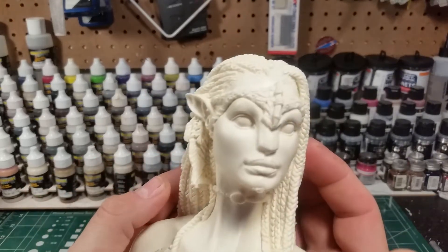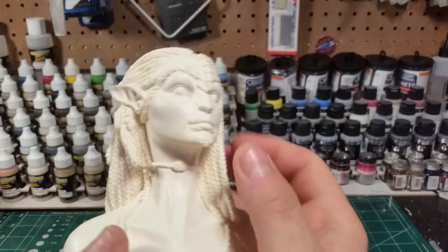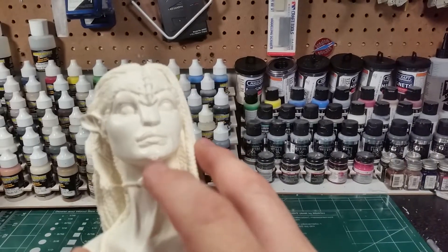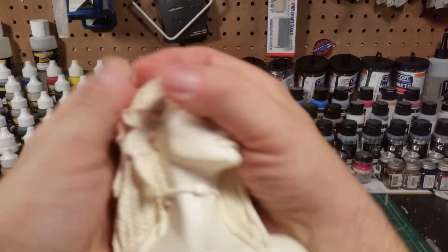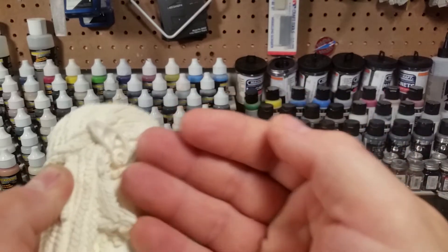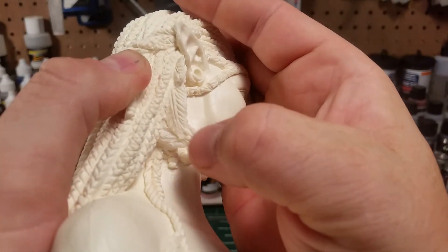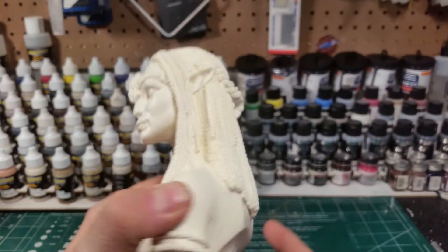Really cool piece. Just a few little things to point out: there's a little bit of a resin thing here on the chin that'll need to be sanded out — not a big deal. And on her hair there's a feather with a little bit of cleanup needed that'll have to be snipped off and cleaned up, but again nothing major.